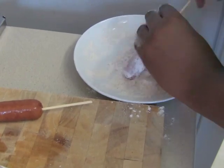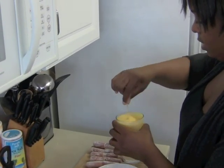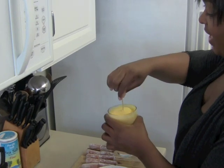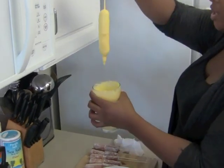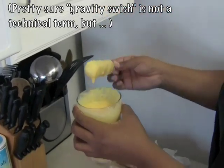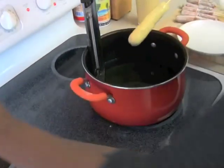It's getting real intimate right now. Now you're going to go ahead and take that hot dog, go in there once. And you're just making sure it's coated — give it a little bit of a gravity swish to make sure the extra comes off.